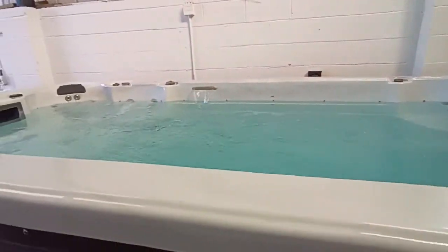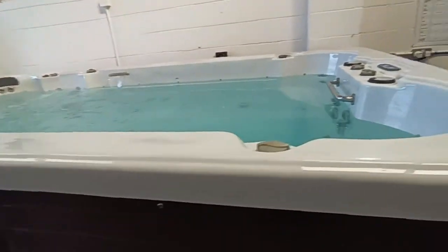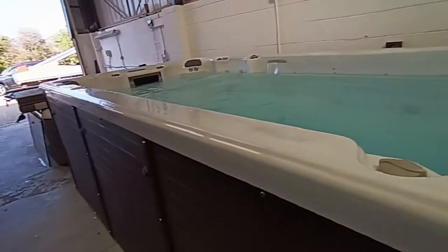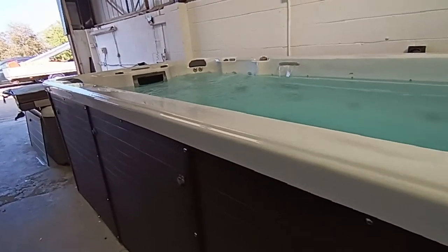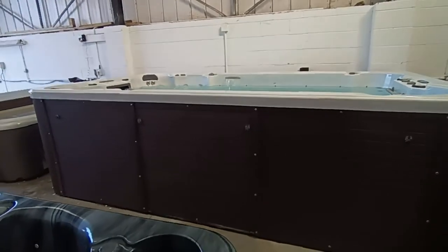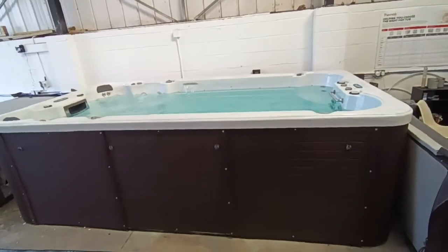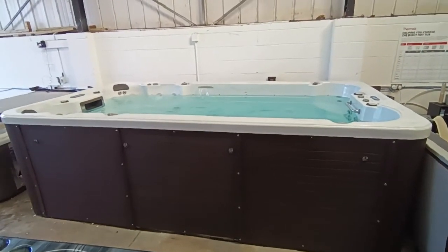So that is the swim spa, Simon. We're happy it's tested through — everything's happy and running. We've checked all the diverts and the air jets. There are some spare filters that I'm going to bring with it. So that is your swim spa which we're going to go ahead and load, subject to your sign off on the video. Give me a call, let me know. Thank you.